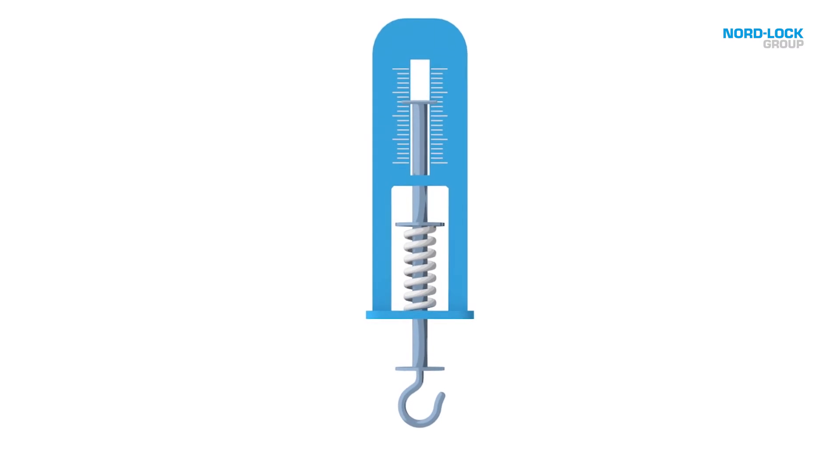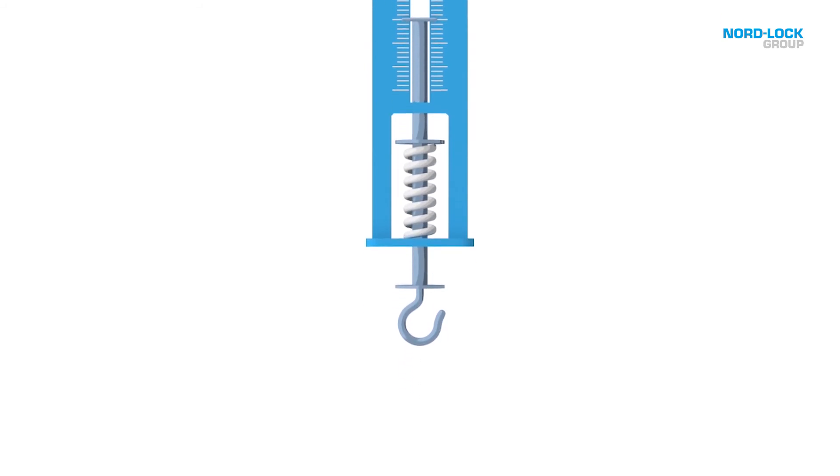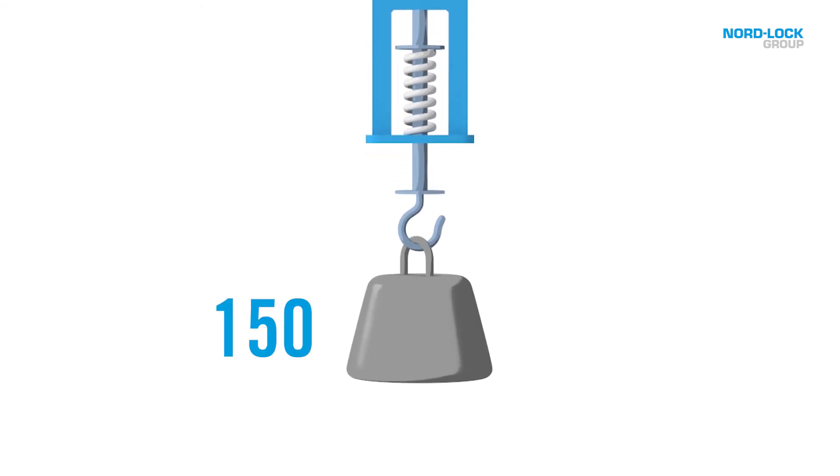In this example, we'll use a simple scale. The spring in the scale is representative of a stud. The more you pull on it, the more it will pull back. Let's assume you hang a 150-pound weight on the scale, and then add in a block of wood to keep the spring stretched at 150 pounds.